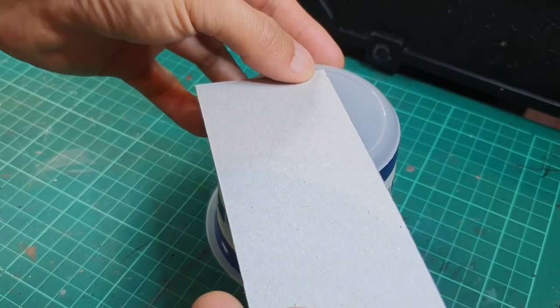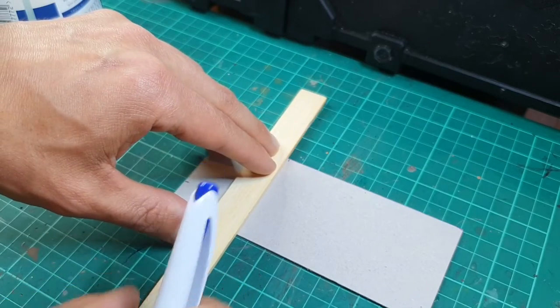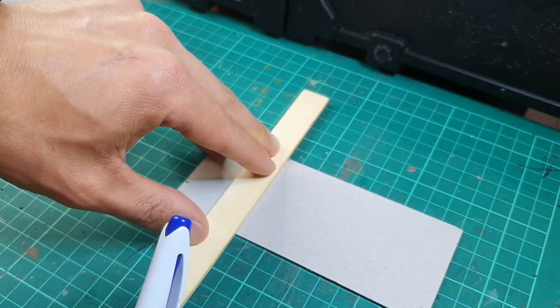You can see I'm measuring up all the bits I require. It's pretty haphazard — no real science to it — but I'm just using a small piece of spare wood as a ruler.